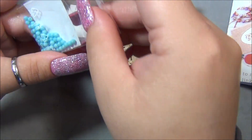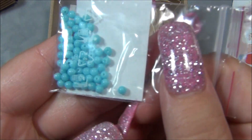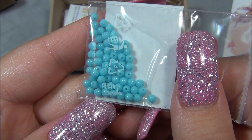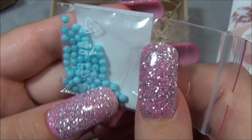And then we have these — these are 3mm Czech trucks in a light blue color. It's not the turquoise-y color that I'm obsessed with, it's more of like a sky blue. They're very pretty.